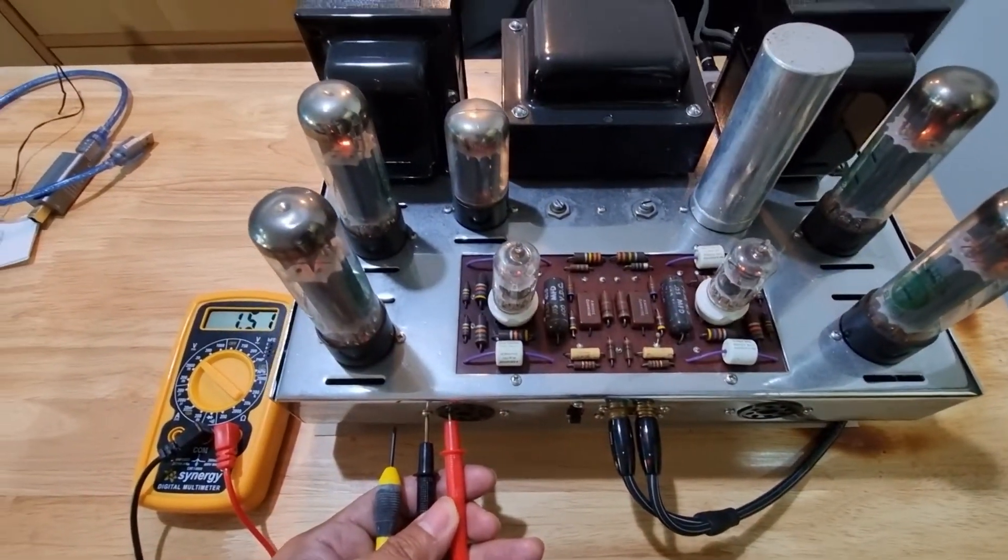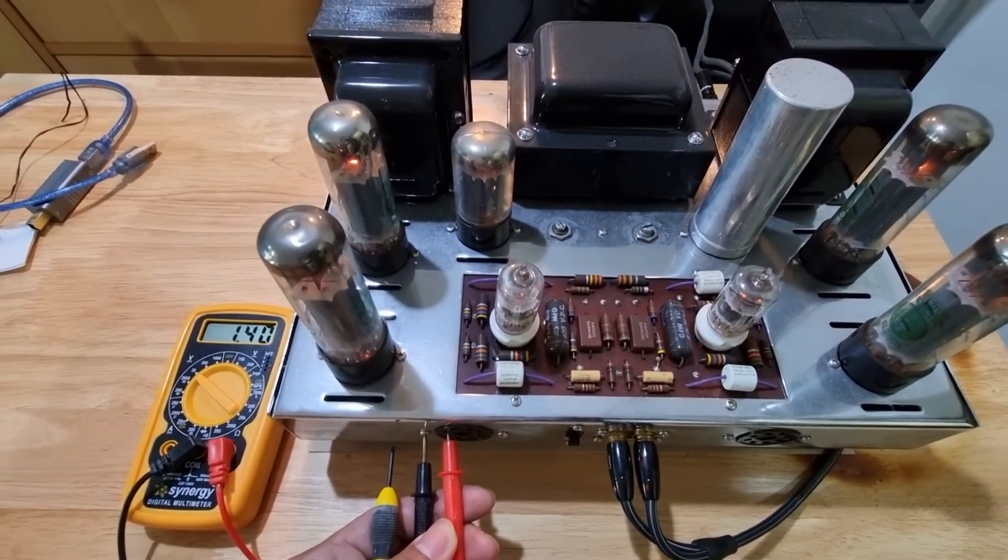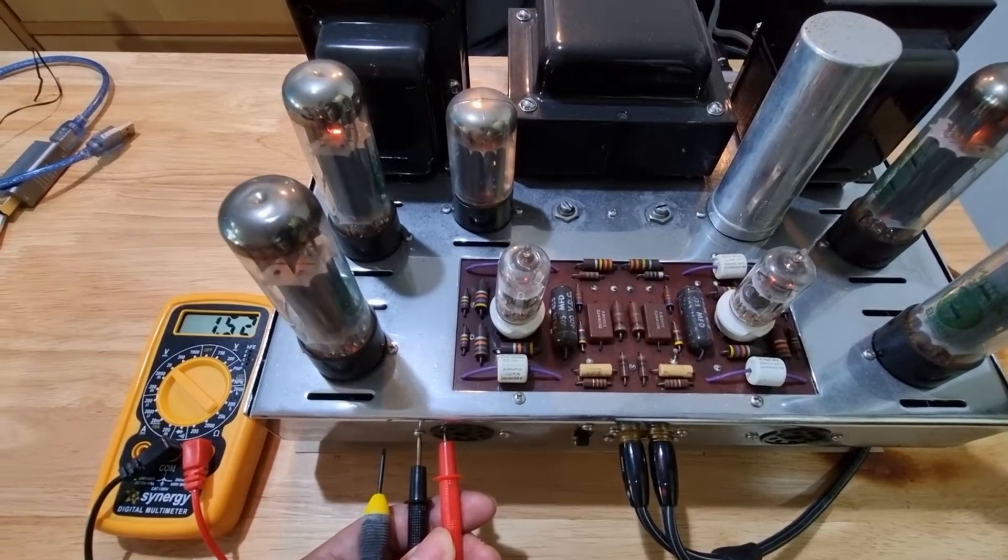There you go guys, this is simply how to bias the Dynaco ST70. Thank you.